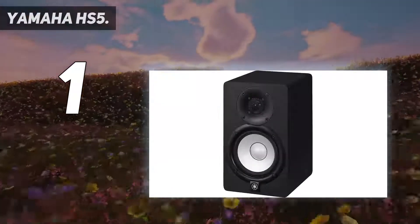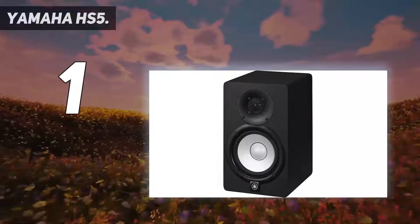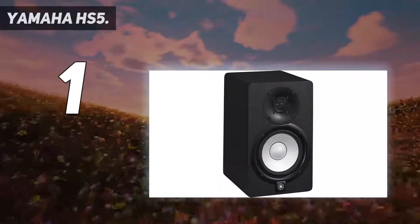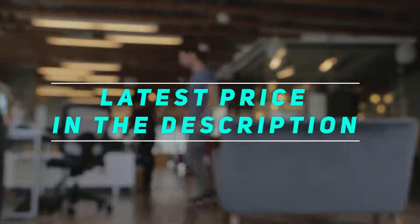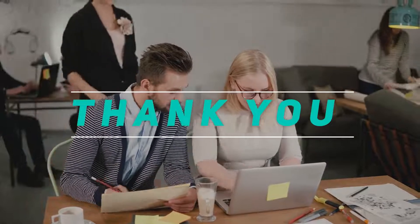They tested these studio monitor speakers using an anechoic chamber to determine frequency response and distortion characteristics, then compared the sound quality in five different real-life studio environments. Check out the video description for the latest price and more information. Thank you for watching this video — please subscribe and stay tuned.